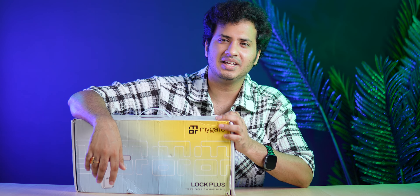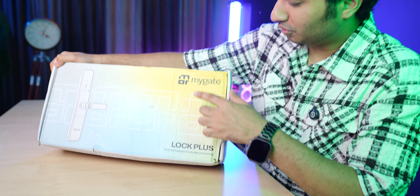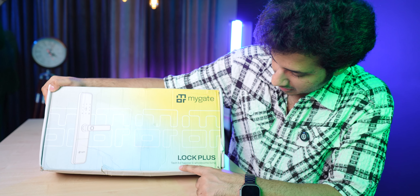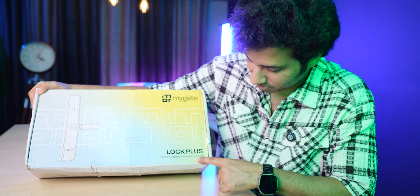I chose the Copper variant because it will look good with my door. Now let's open the box and talk about what you get and what features you get. This is how the box looks: here is MyGate's branding, and it says 'Lock Plus - Tech for happier and wholesome living.'